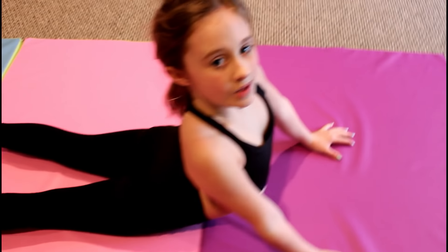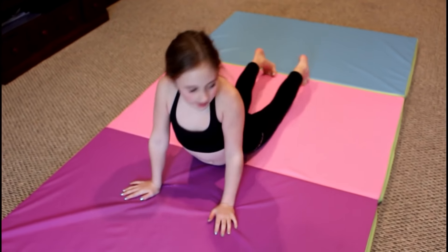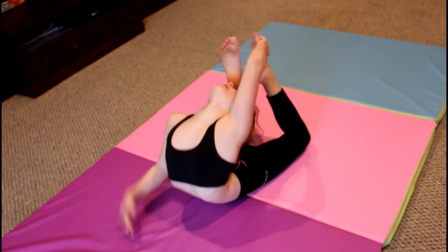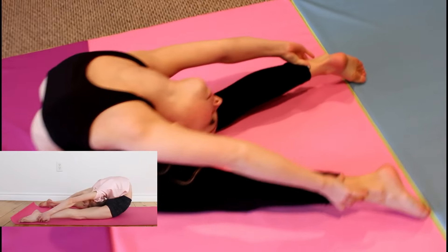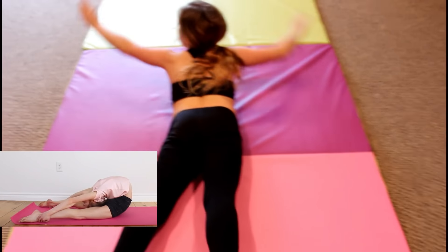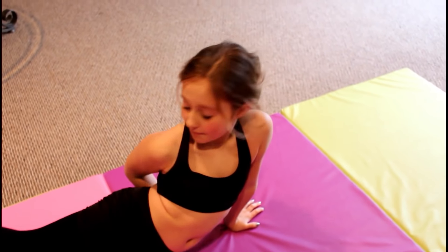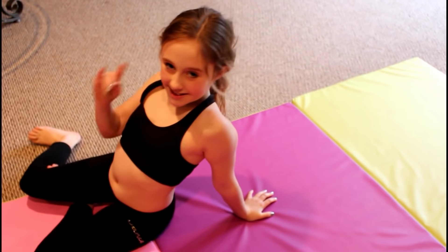Now let's move on to the next trick. This one involves that little stretch we just did. You're supposed to put your feet to your head, grab them, and then slowly come down and straighten them out. I don't know how my back can bend that way, but I cannot wait to rewatch this whole video and see how I look.